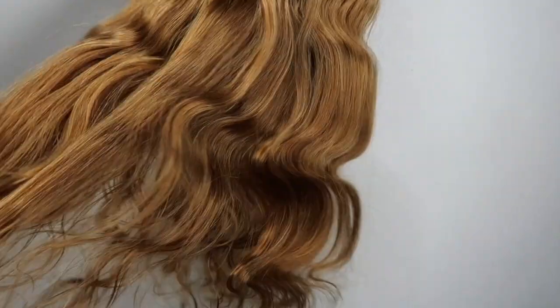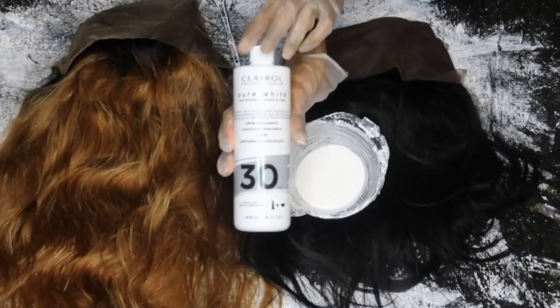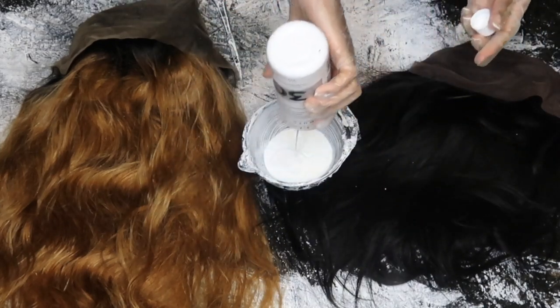It has an adjustable strap, four combs, another adjustable strap like a bra one, and it also kind of has a pre-plucked hairline — not really, but it already came colored so you don't have to do any coloring.